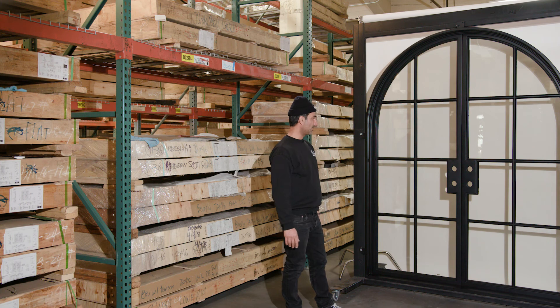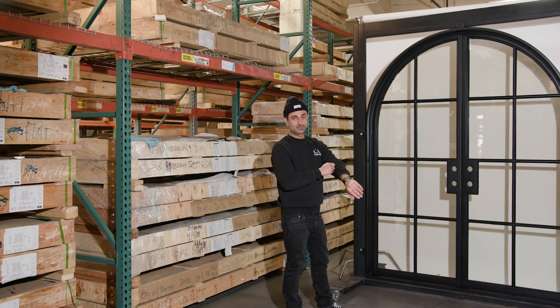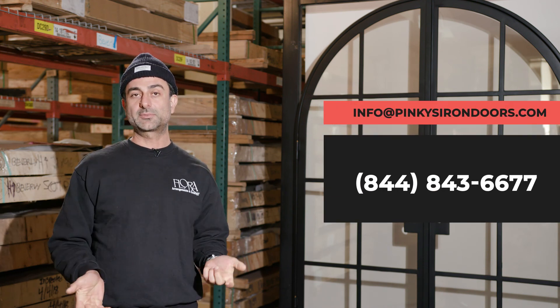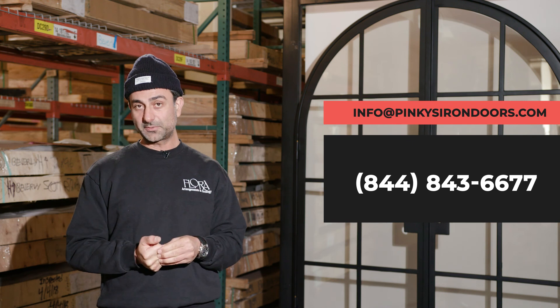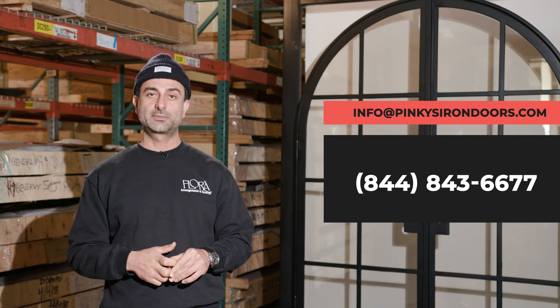Hope you guys enjoyed this. I love this thing — got goosebumps just talking about it. Hope you guys enjoyed the Air 5 double arch showcase today. If you have any questions, leave your comments below and we'll get them answered as soon as possible. Or you can call us at 844-843-6677, or email us at info@pinkysirondoors.com. Thank you guys for watching.